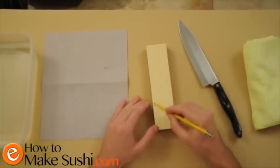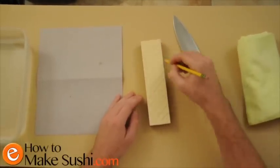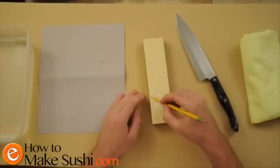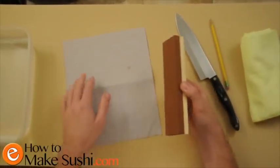Now, you don't have to do this every single time you sharpen your knife, but it does help. If you wait too long to flatten your stone in between sharpening, then it will take a very long time for you to get the flatter stone.